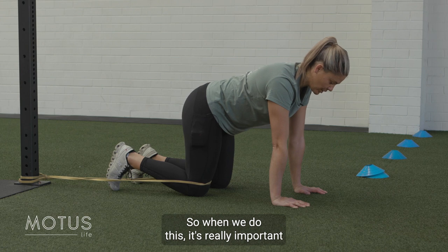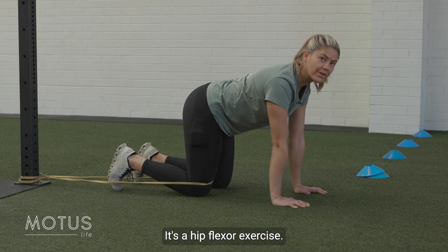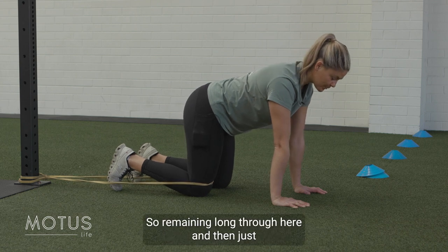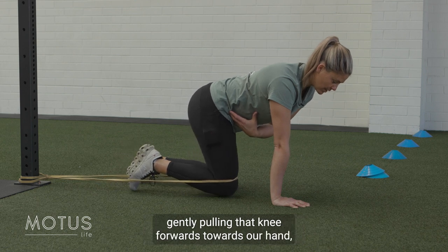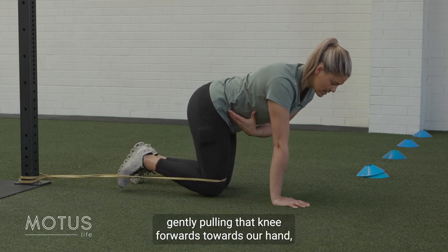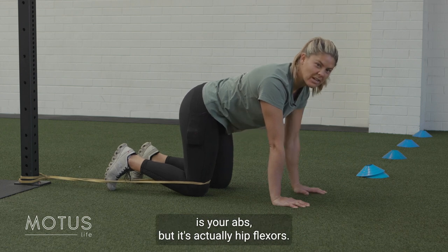When we do this, it's really important to not let our back fold under. We're not trying to tuck — we're not doing an ab exercise, it's a hip flexor exercise. Remaining long through here and then just gently pulling that knee forwards towards our hand. You should feel it through what you might think is your abs, but it's actually your hip flexors.